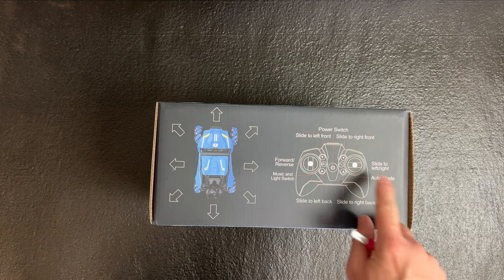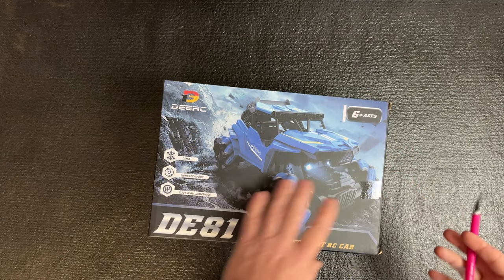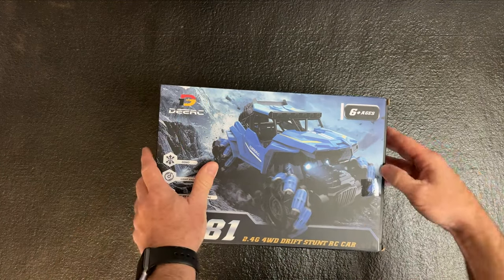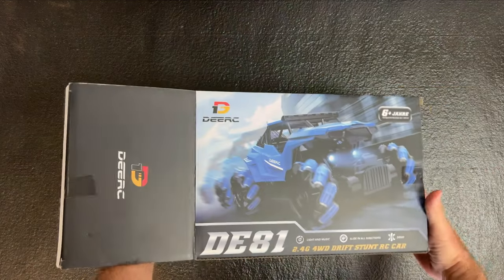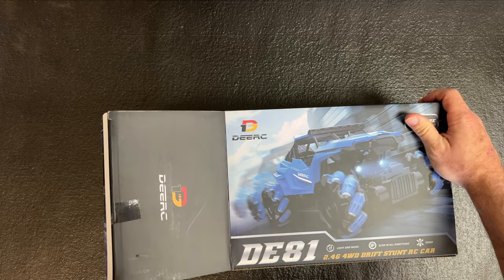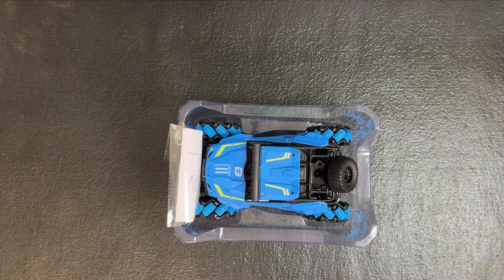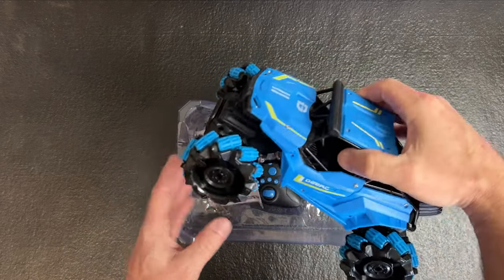The auto mode is probably the demo mode — we're going to unbox this and check it out. I want to thank DRC for sending this to the channel for me to review. You can see it's got a lot of bright colors, really really bright.